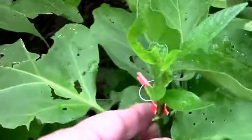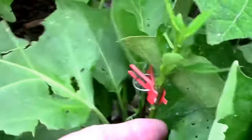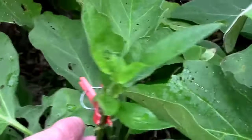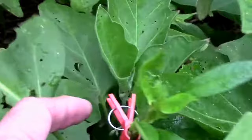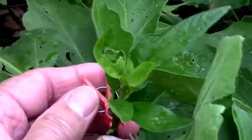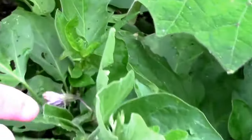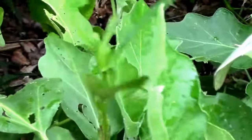I wanted to share this. I don't know if it's useful information, but it's information anyway. Maybe somebody will get some use out of it. This is a pepino melon that I grafted onto an eggplant — this is a long purple eggplant. Let me show you the graft.